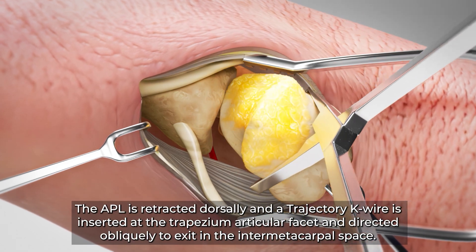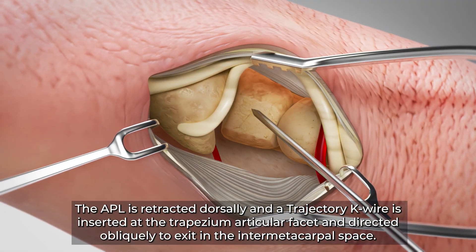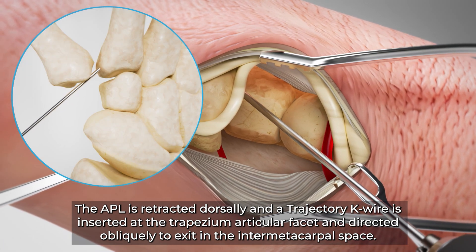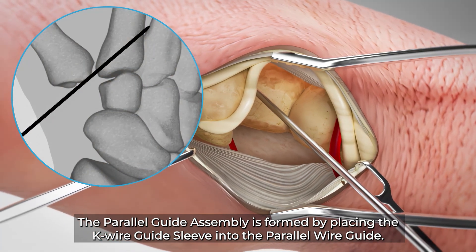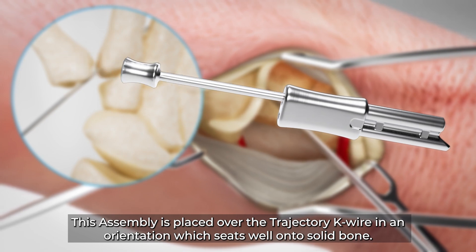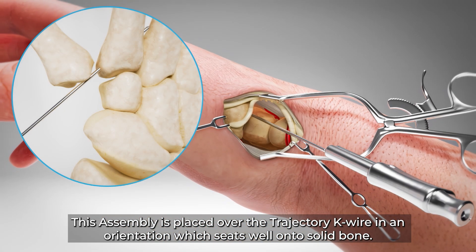The APL is retracted dorsally and a trajectory K wire is inserted at the trapezium articular facet and directed obliquely to exit in the intermetacarpal space. The parallel guide assembly is formed by placing the K wire guide sleeve into the parallel wire guide, and this assembly is placed over the trajectory K wire in an orientation which seats well onto solid bone.